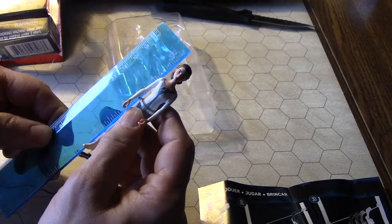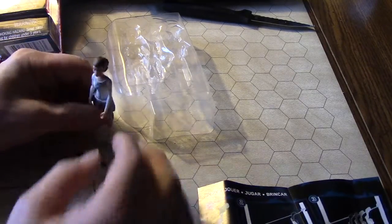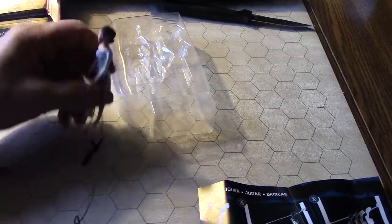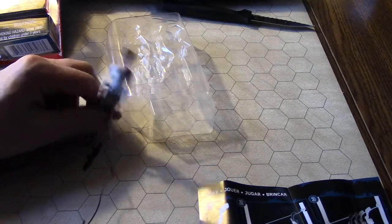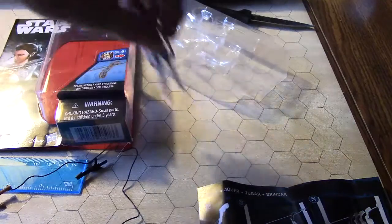She is about three and a half inches tall. The Star Wars Force Awakens figurines were three and three-quarters inches — this one's three and a half, and those ones stood up but this one doesn't. I guess she was meant to zip line! If you found this video helpful and found out you maybe don't want to buy it because it doesn't stand up, I just saved you five bucks.